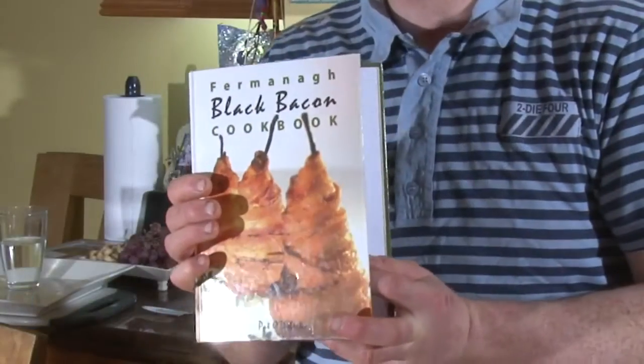While we're waiting on that to cook, this is my time to show you that this recipe is, believe it or not, right in my new cookery book — The Fermanagh Black Bacon Cookbook. And it's available from our website.